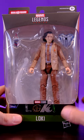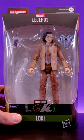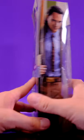One minute review of the Disney Plus Wave Loki, starting off with the box. You can see him through the window. We have some artwork up front, artwork on the side, artwork on the back.